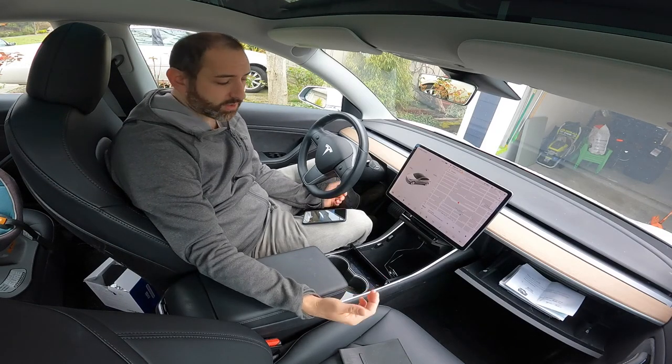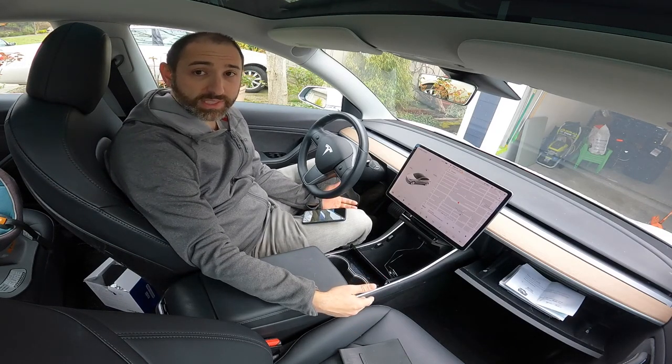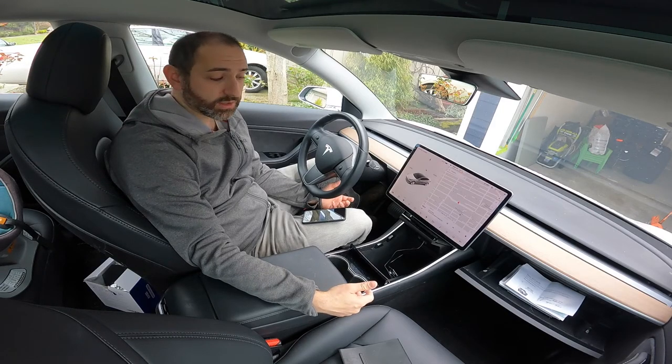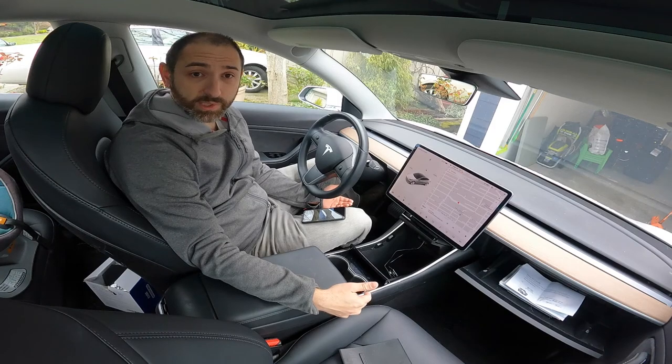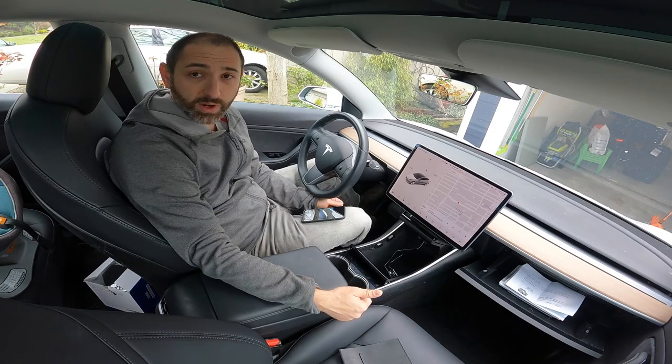Welcome. In this video, I'm going to show you some of the things I didn't like about the Tesla USB setup and what I did to fix them. I'm going to go over some of the components that I got, some of the modifications I made, and where I wound up.